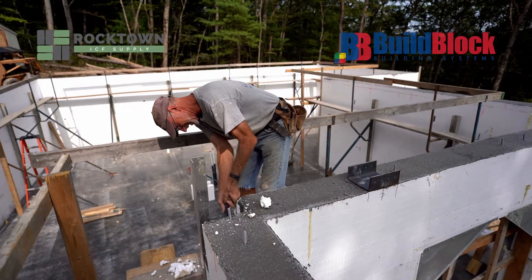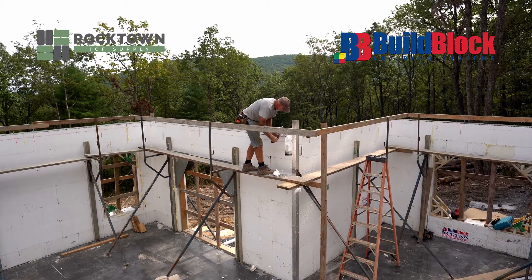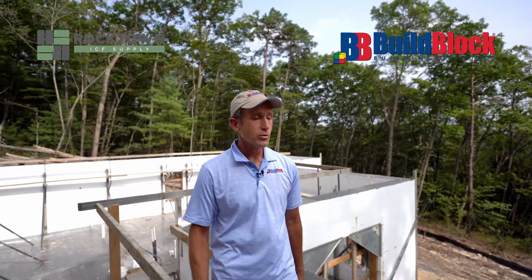Our forms — the Build Block forms — are so strong that we are able to pour in one lift, nine feet high, all the way around. We do not have to do it in multiple lifts.